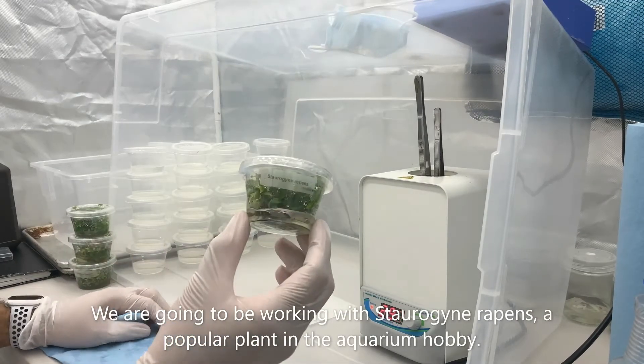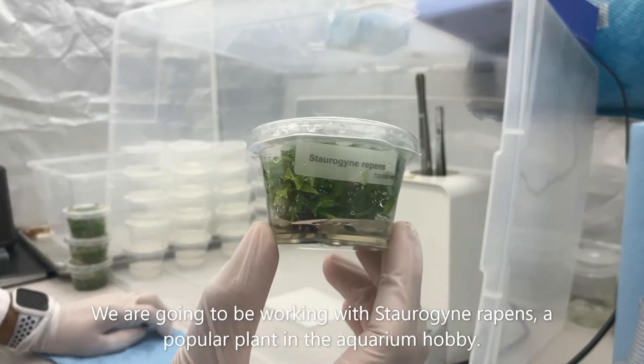So today we're going to be working with Sterigion ribbons, a popular plant in the aquarium hobby.